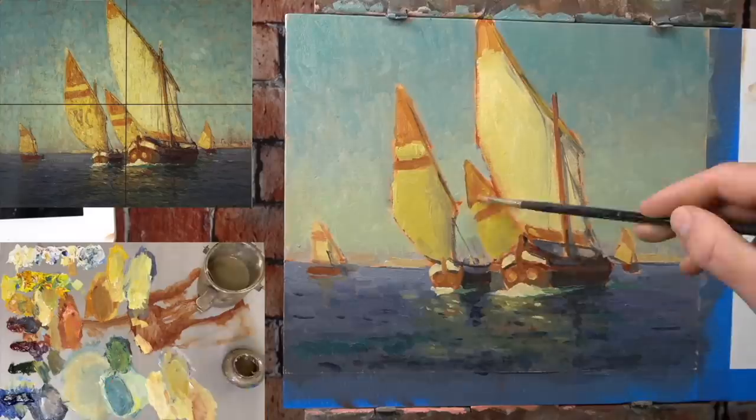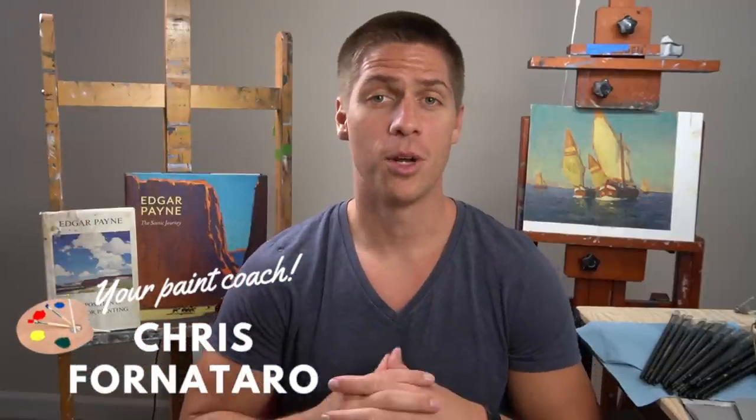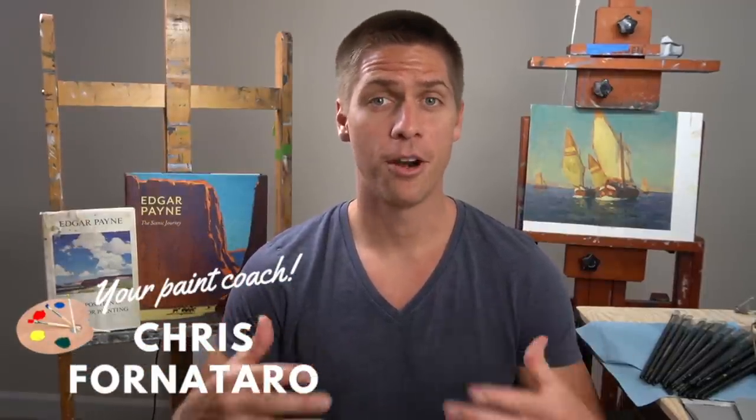I actually showed all of this in a tutorial on my Patreon page, and in this video I'm going to talk about it and why my students loved it. If you're new to the channel, welcome to Paint Coach. My name is Chris Fornitero and I'm here to help simplify oil painting so that you can get better faster.